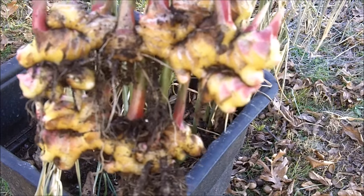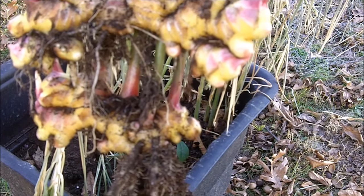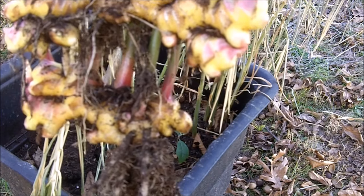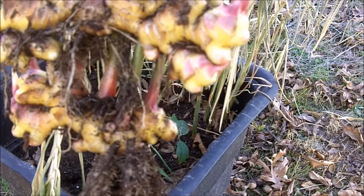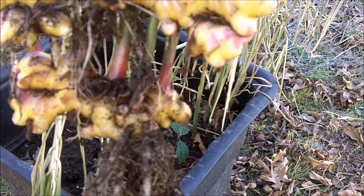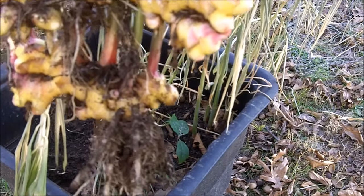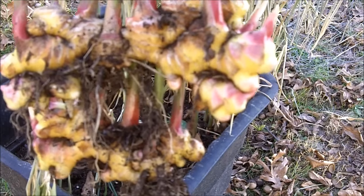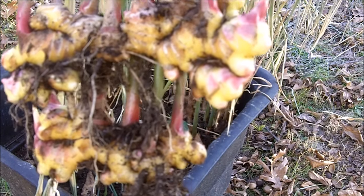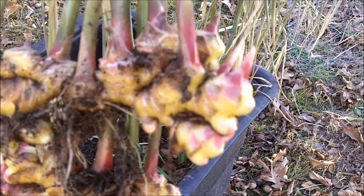Ginger is also a preservative herb. You can take ginger and dry it, powder it, or use it fresh when preserving meats — for example, if you're making jerky, drying meat to preserve it, or smoking meat. A lot of herbs can help preserve meat, and ginger is a nice herb to add to your spice blend when preserving meat. And of course it has medicinal uses and is just plain delicious and easy to grow.